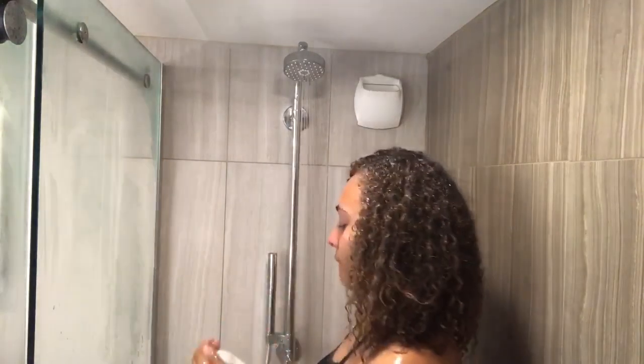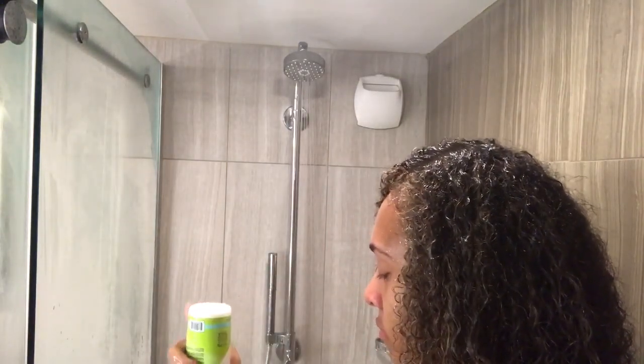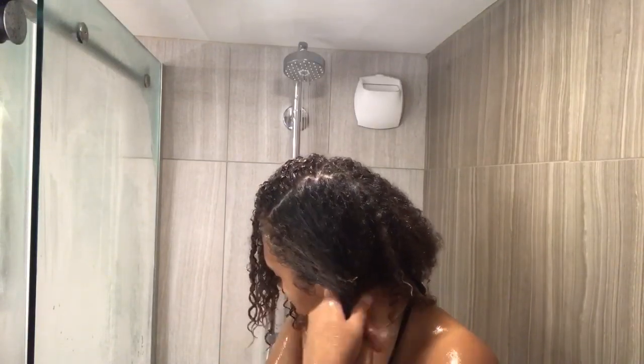Now that I've washed out the shampoo and conditioner, I'm going back in with the One Decadence conditioner — I'm putting like a hundred layers in my hair so I can finally detangle it. I'm also sectioning my hair in two. If your hair is really knotty or you haven't washed it in a week or two, you should section it into more pieces so you can detangle without pulling.